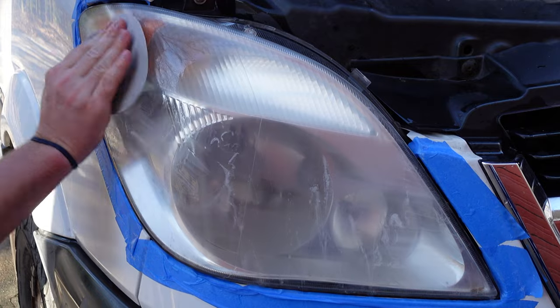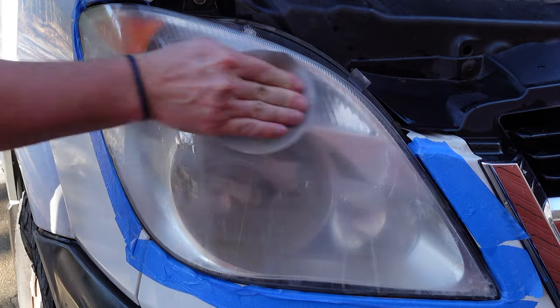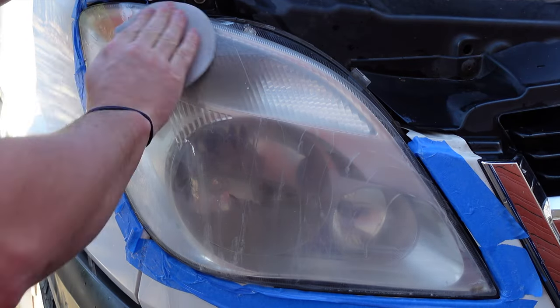I've tried many different methods on restoring these lights. I've even tried all the kits out there from AutoZone and O'Reilly's. Not only are the kits more expensive than what I'm doing here, but they're also far less effective. In my experience, they've proven exceptionally useless, and overall just a big waste of money.